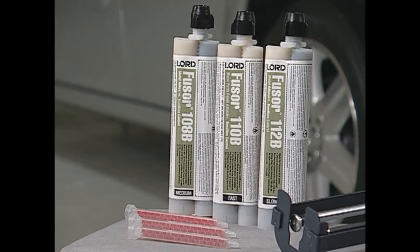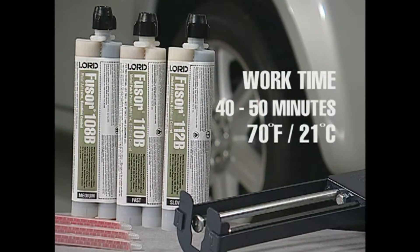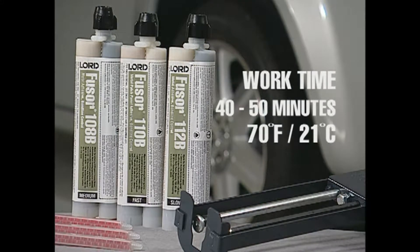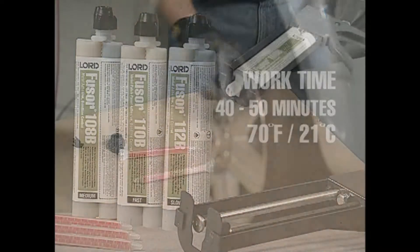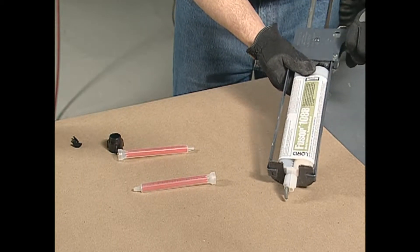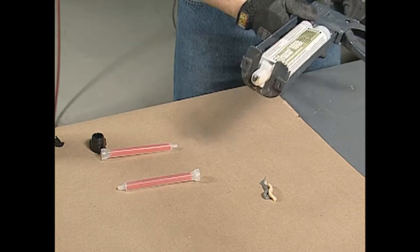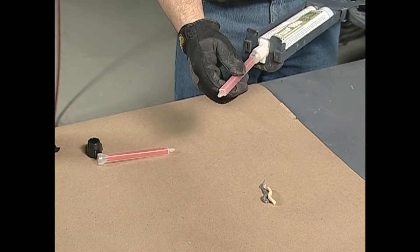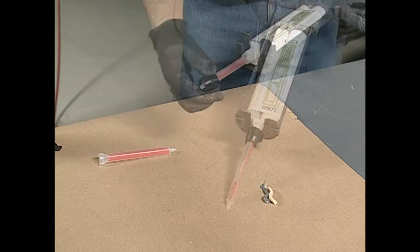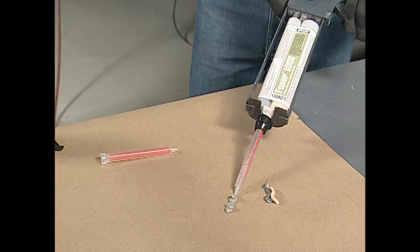For this repair, we will use Fuser 108B adhesive. Fuser 108B adhesive has a work time of between 40 and 50 minutes at 70 degrees Fahrenheit or 21 degrees Celsius, that is ideal for medium to large sized panel installations. Prior to using any two-component adhesive, seam sealer or foam, dispense a small amount of material from the cartridge to ensure an even flow of both components. Then attach a mixing tip and dispense a small amount of material until uniformly mixed. This is a key step in all repairs.